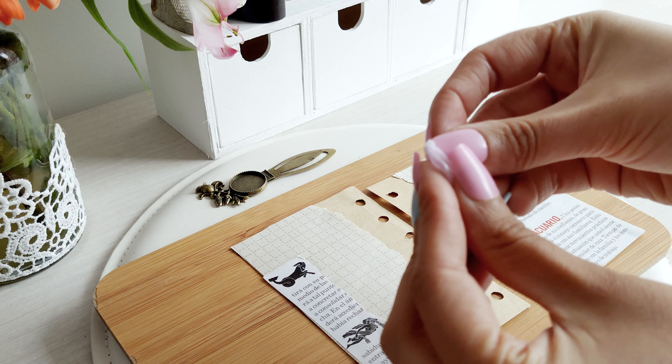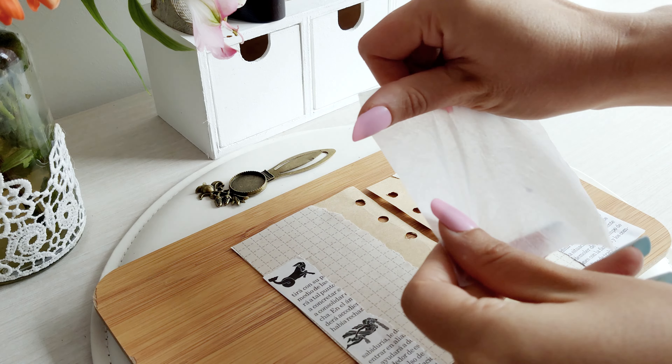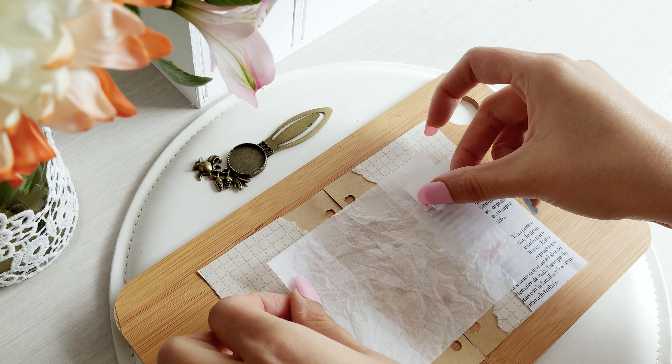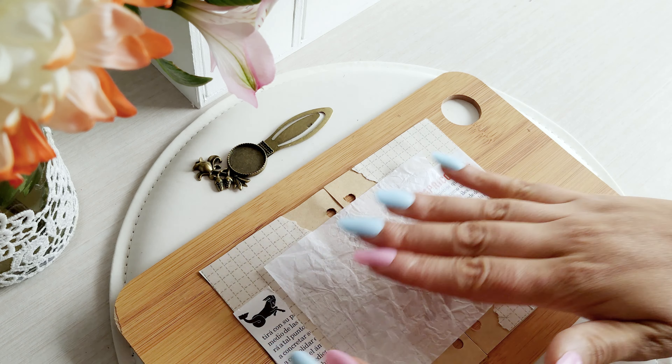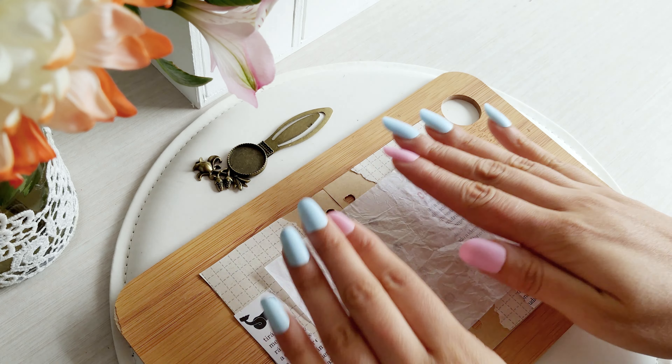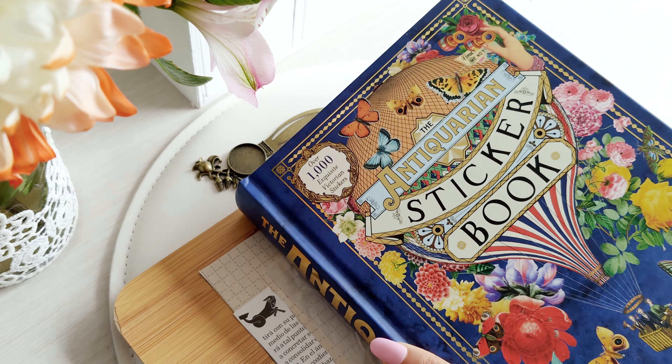Here is the barbecue. The barbecue is hot. Hot sauce.